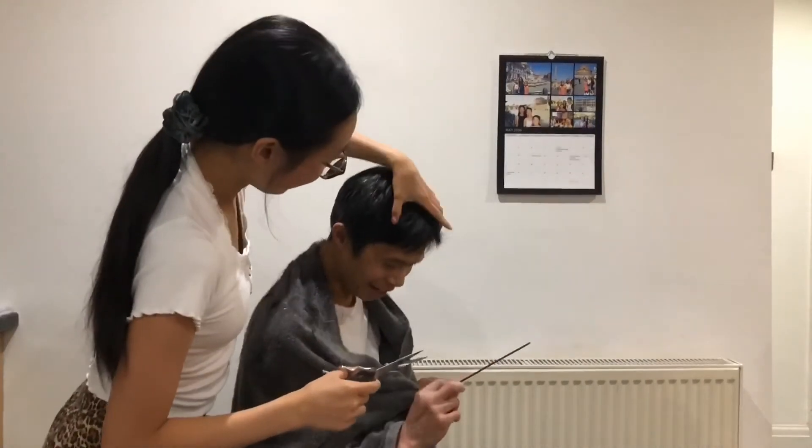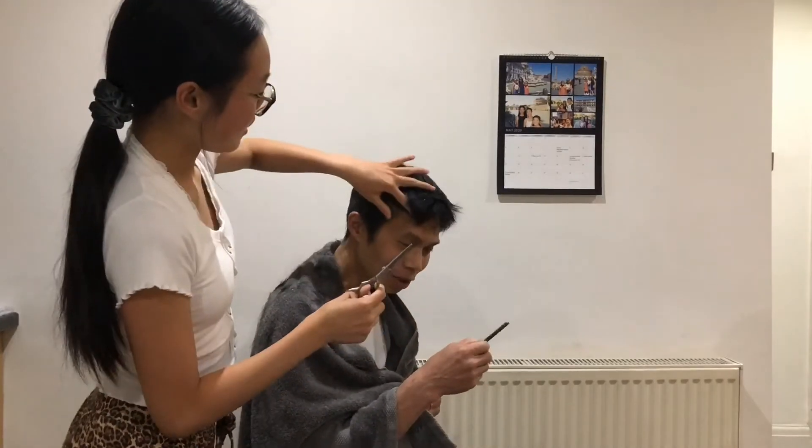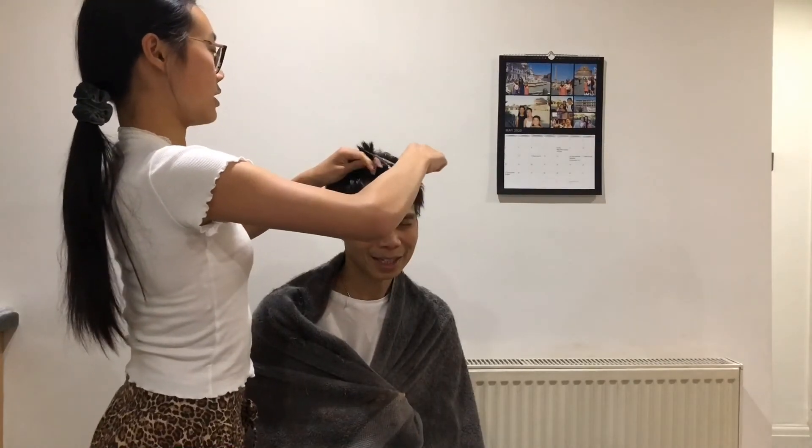Use that side. Yeah, the bigger part. Use this side. Not that side. That side is too tight. I'll do that. I'll do that. I'll do that right now.